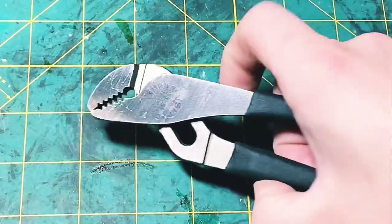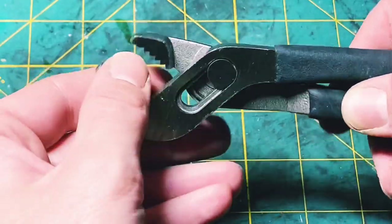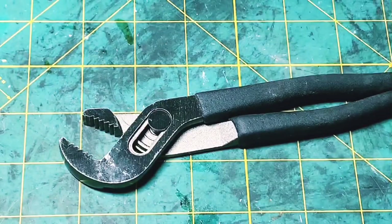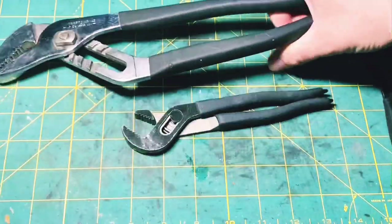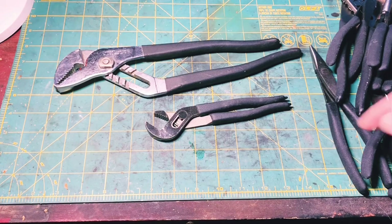They have the gnarliest teeth to them. You see those? Those are nice and sturdy. This is an older pair of Western Forge pliers. These are all made by Western Forge. Craftsman and SK had their pliers and screwdrivers made by Western Forge. When Craftsman went to China, SK still has these pliers made today by Western Forge. So you can still get most of these models of pliers.